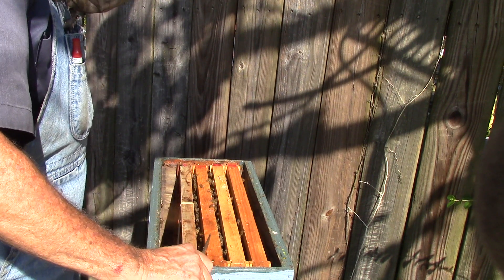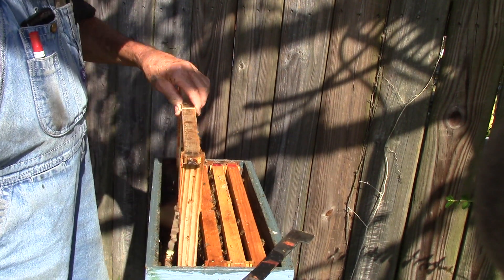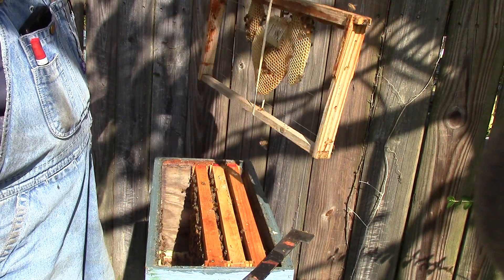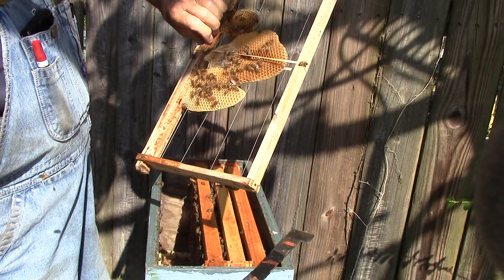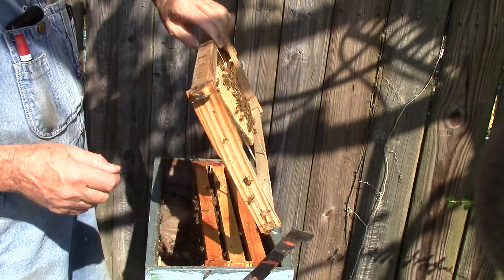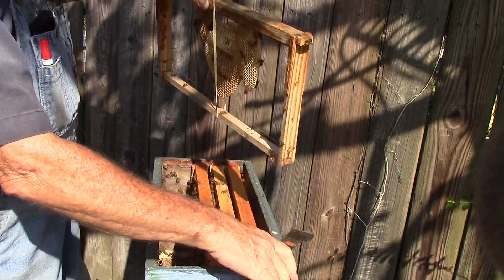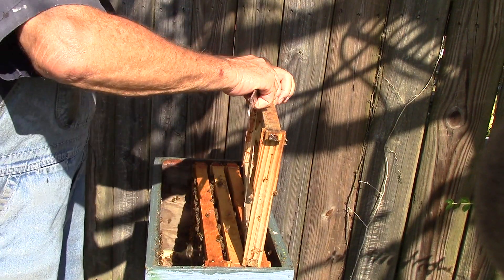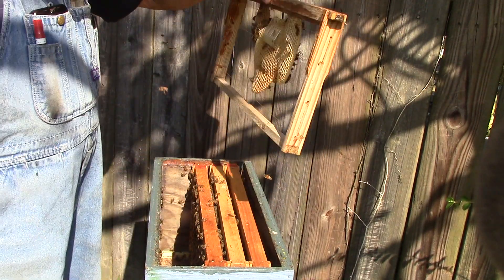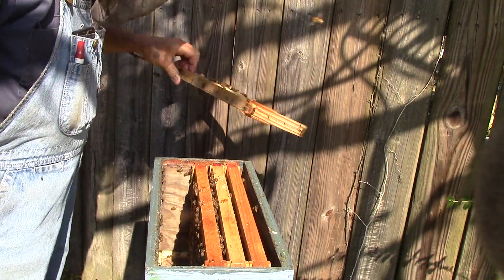Hope we find some eggs in this one. This little cage here is what she was in, and they kind of took care of it. Get the rubber band off — I should probably just remove that altogether. We probably will. But that's one frame.